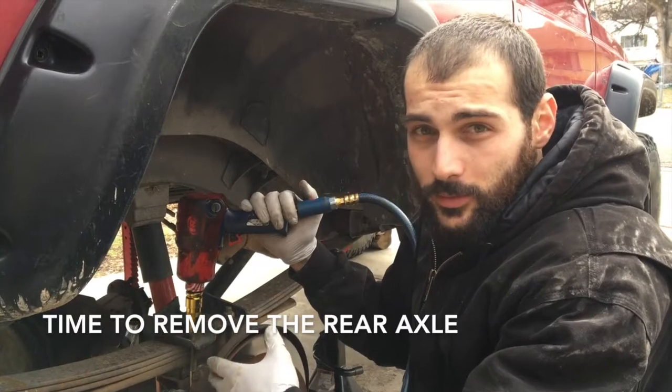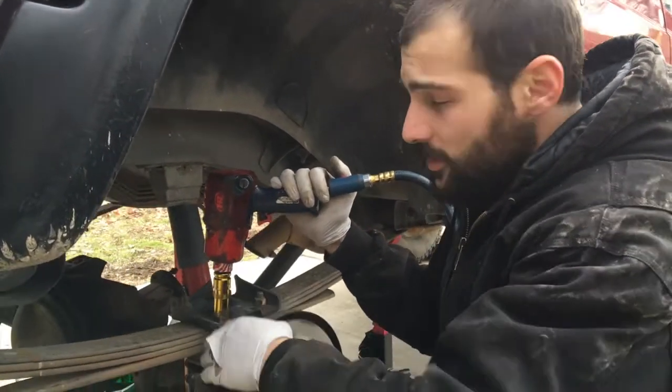So after you've got your shock removed and your brake line is disconnected, it's time to go ahead and remove this axle.